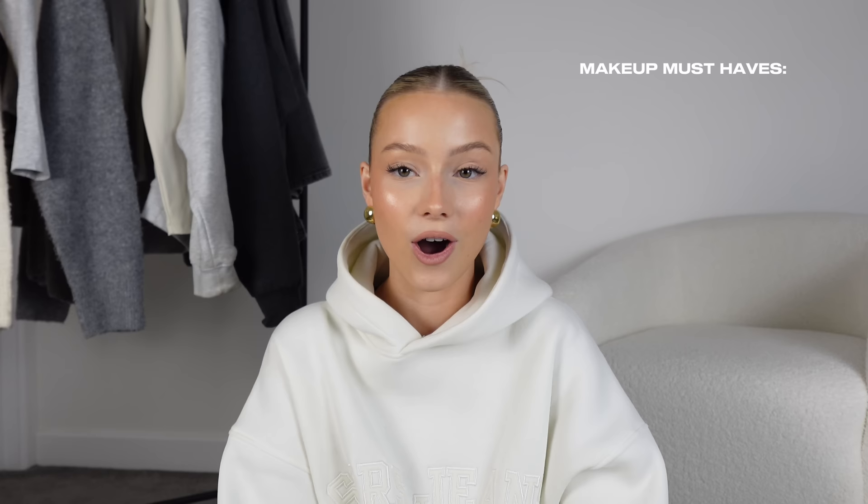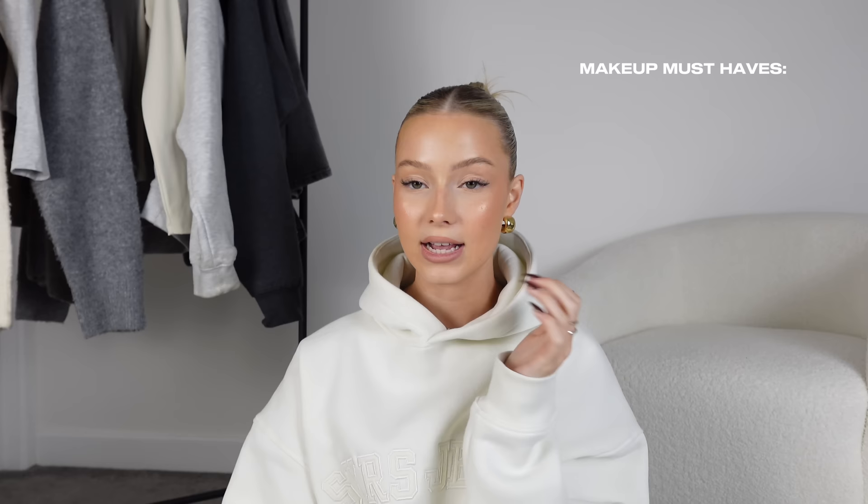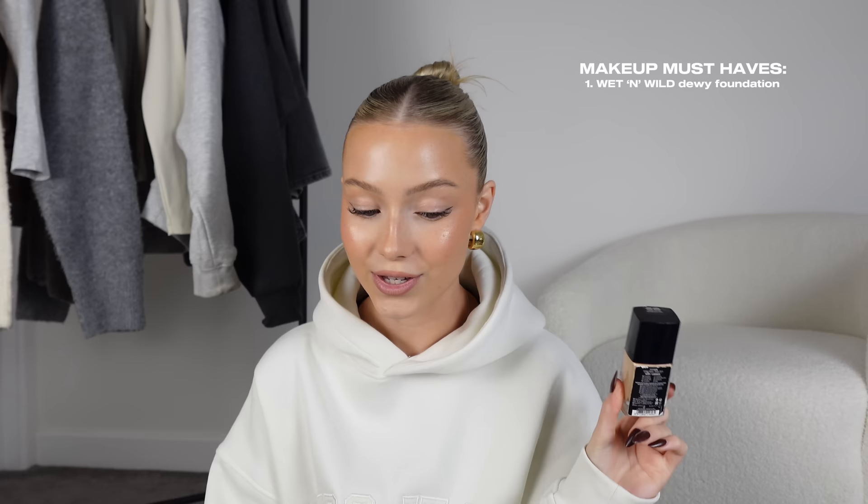Moving on to my must-have makeup wish list items — I've whittled it down because I could be here for half an hour talking through my makeup routine. First is the Wet n Wild Photo Focus Dewy Foundation in shade Golden Beige — the best, I will never stop raving about it. Then the BE Perfect bronzer — it's a great cream bronzer and contour, really affordable, like a stocking filler. I've had it for a year and there's still loads left.